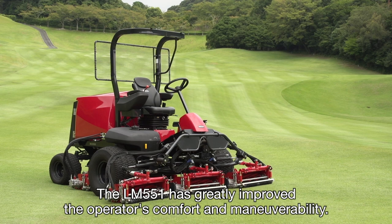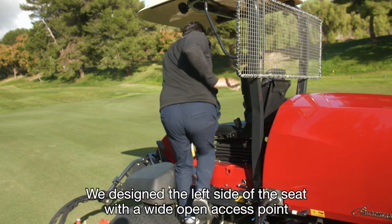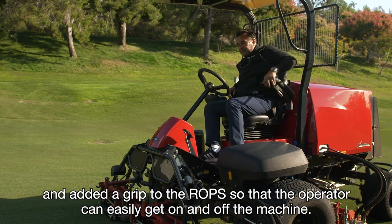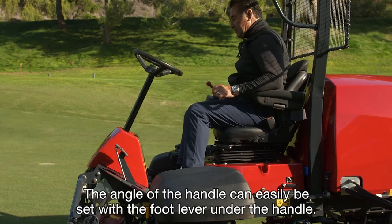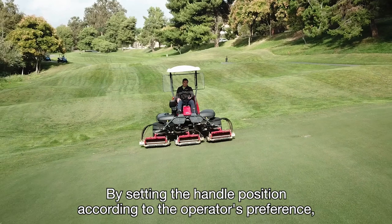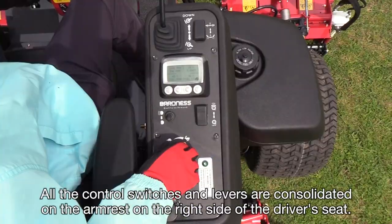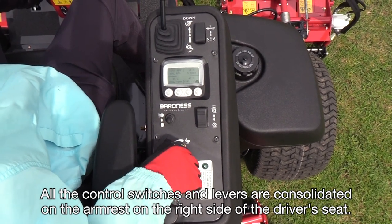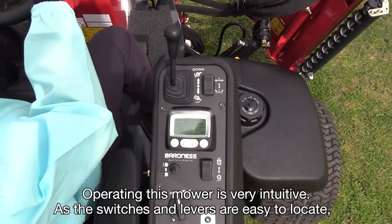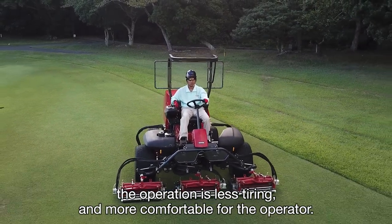The LM551 has greatly improved the operator's comfort and maneuverability. We designed the left side of the seat with a wide open access point and added a grip to the ROPS so that the operator can easily get on and off the machine. The angle of the handle can be set with the foot lever under the handle. By setting the handle position according to the operator's preference, the operator can secure a comfortable driving posture. All the control switches and levers are consolidated on the armrest on the right side of the driver's seat. Operating this mower is very intuitive, as the switches and levers are easy to locate, making the operation less tiring and more comfortable for the operator.